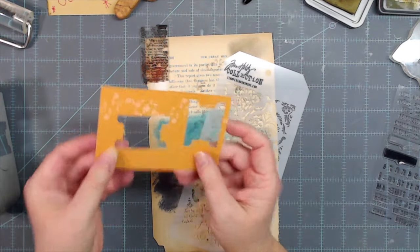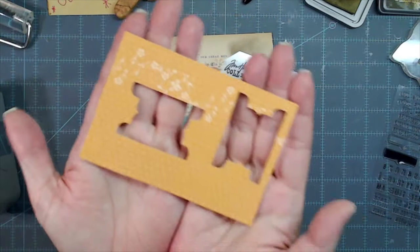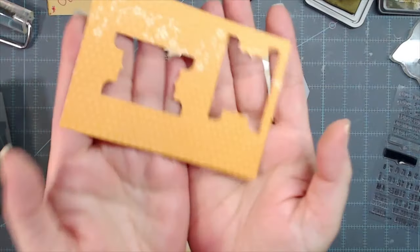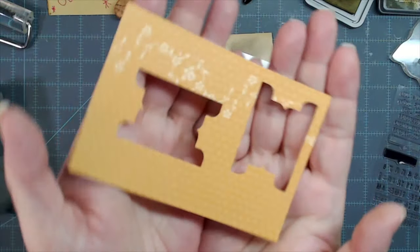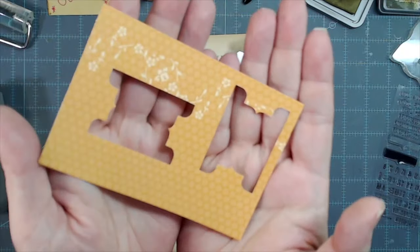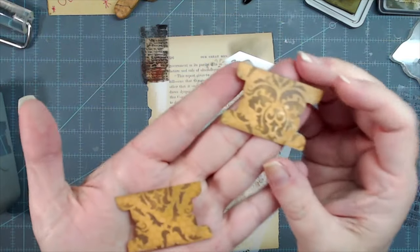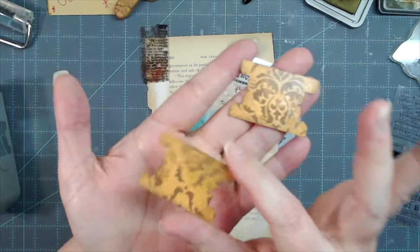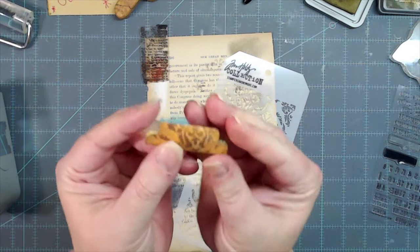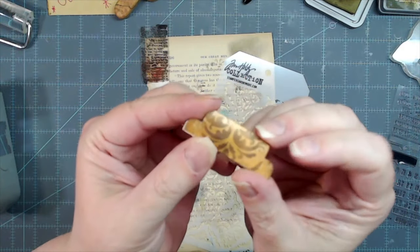Even with bright papers! This is some paper I started with — it's old Stampin' Up cardstock, black cardstock weight, very orange, very modern, very bright. And we have made this into this: we've dolled up that bright paper and made some nice little vintage-looking, grungy-looking tabs to go on the edges of our journal pages. The backs are still bright but they will be covered up and glued down, so you don't have to worry about the back.